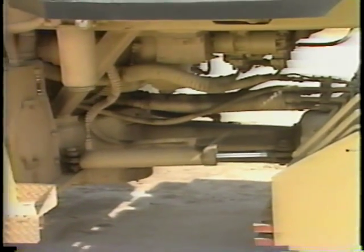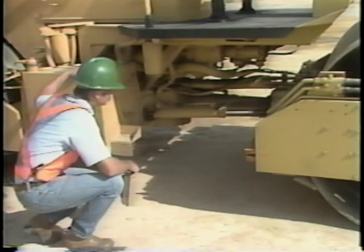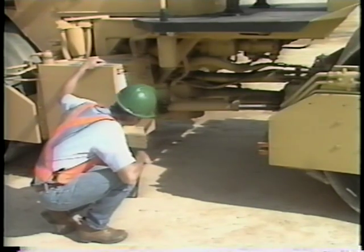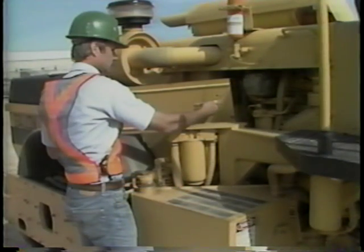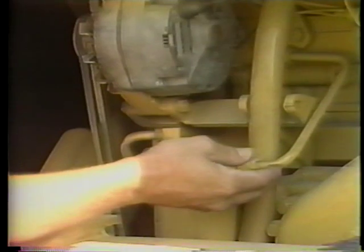As you continue with the pre-start check, include the inspection for fluid leaks, which can affect the safe and efficient operation of your roller. Leakage can often be found by looking on the ground directly under the equipment. If you see any wet spots or stains, look above the spot to locate its source. Further inspection will bring you to the engine compartment, where fuel and oil leaks may occur at filter bowl seals or connections. Feel the bottom of the oil and fuel filter bowls to check for any fluid running down the sides.